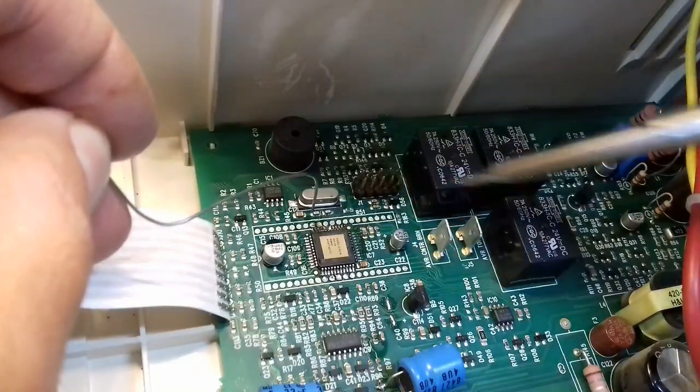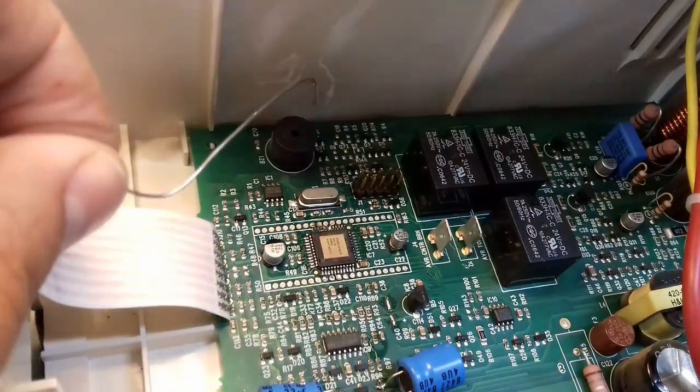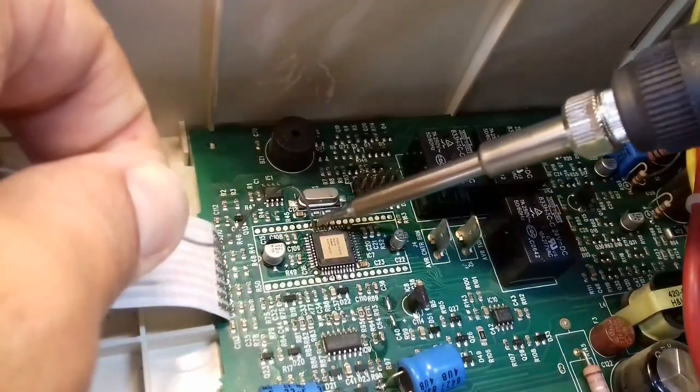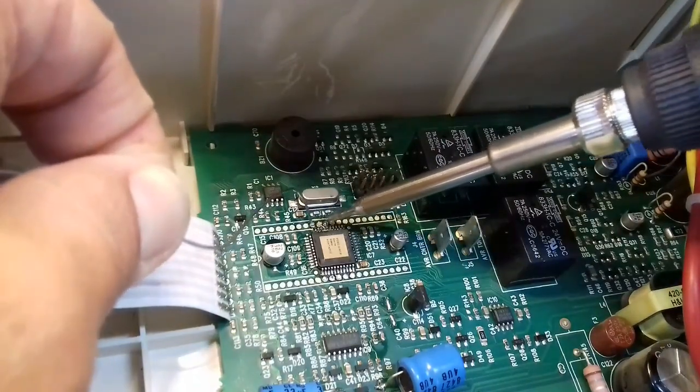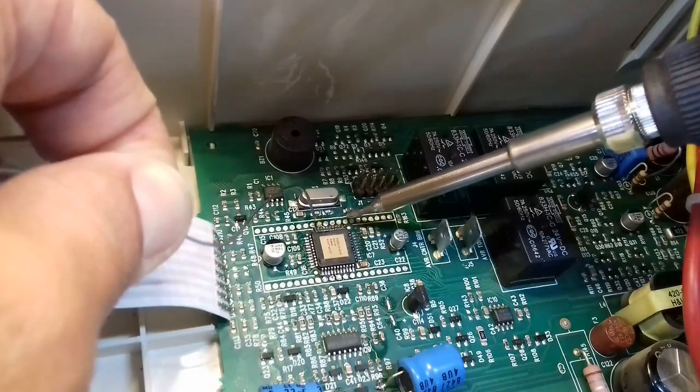In this other demonstration, I can show you how I repair a new PS by swapping its microcontroller with another one from a different board. But I'm going to do this after the break, so stay tuned.